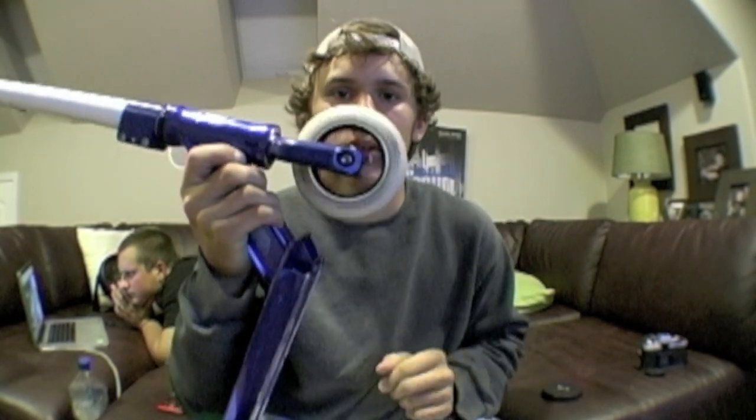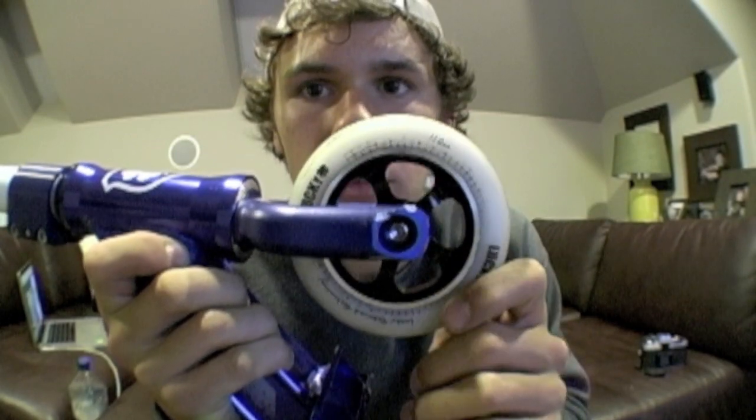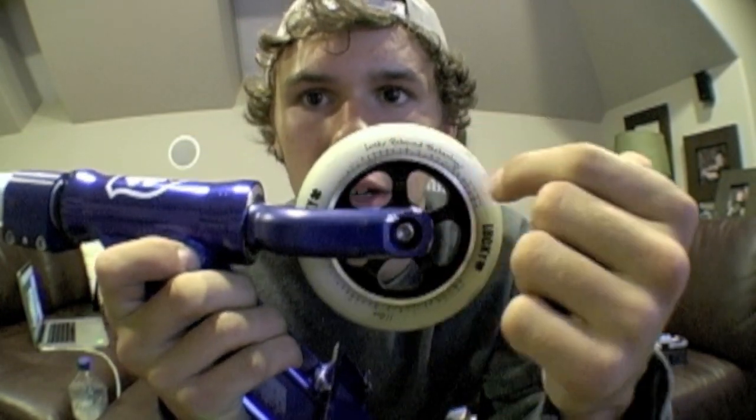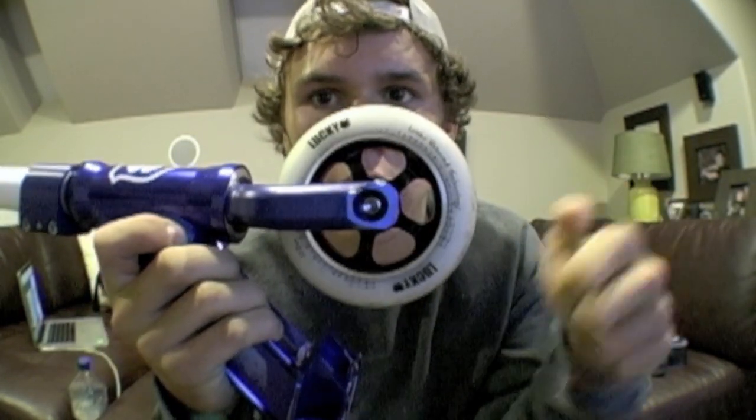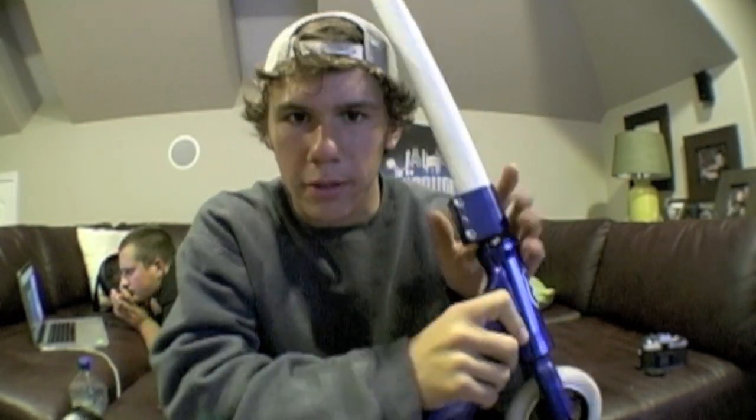For wheels, I've got my Lucky Atom 2's 110 with that Lucky rebound technology — boing. They spin, they're fast, they're soft. I love them. I've been riding them for the past few months.